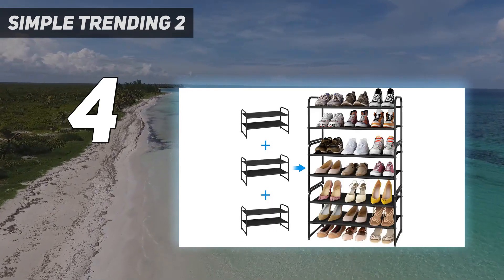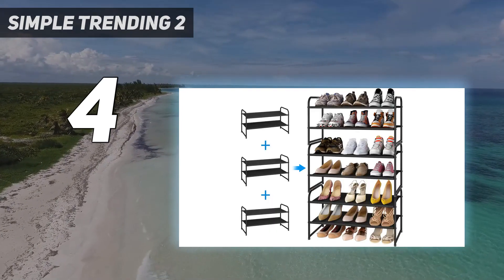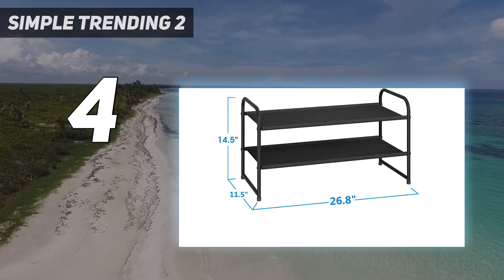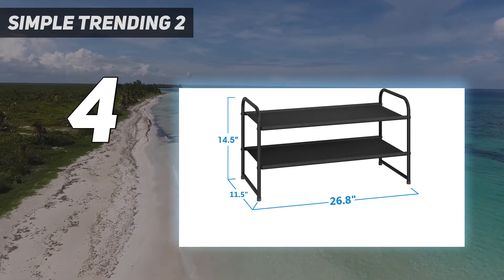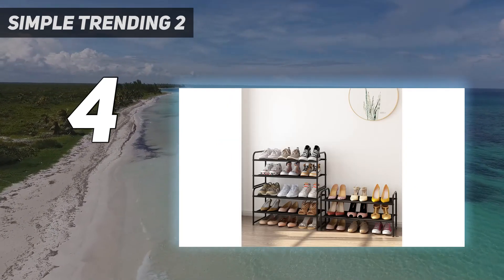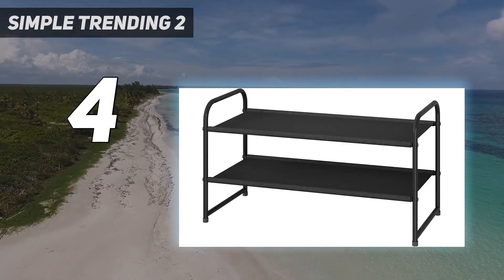The smooth metal makes it easy to clean, and because the shelves are solid, you don't have to worry about heels getting lodged in between gaps. Plus, the shoes did not move even when we knocked the rack. All in all, if straightforward and budget-friendly are what you're after in a shoe rack, this is a good choice for you.